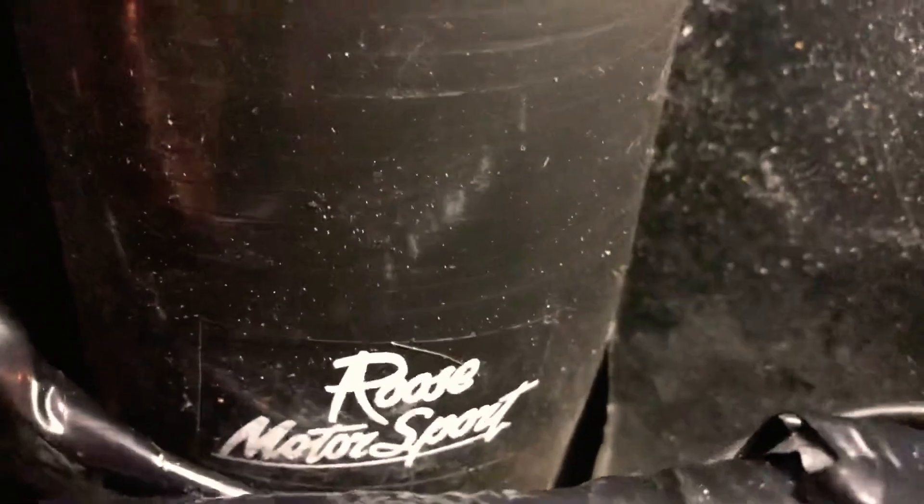This is the Roost Motorsport induction kit that goes down into the wing that I designed. As you can see, there's a slight bit of cutting needed in the wing for it to go through.